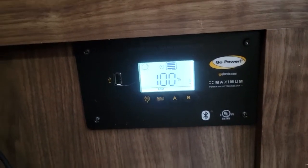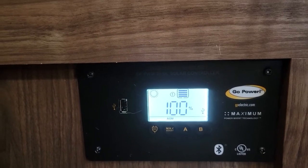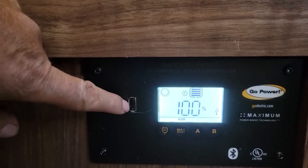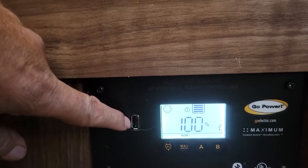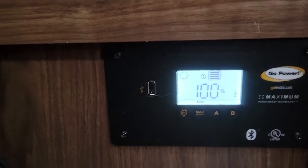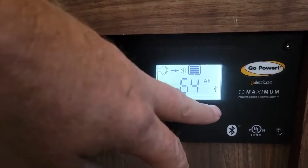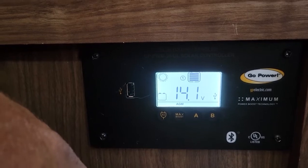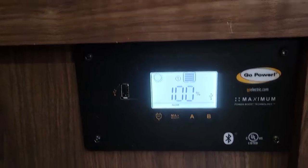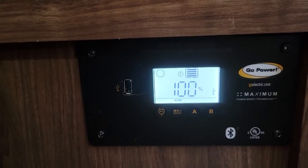Here's the control panel for the solar panel. It's got a little USB port right here that we can plug stuff directly into. It's at 100% — we got 64 amp hours, 14.1 volts. It's installed right below, right by my battery compartment.